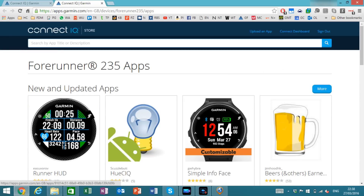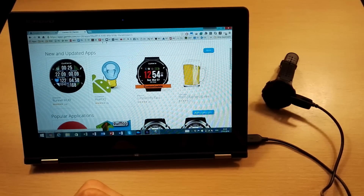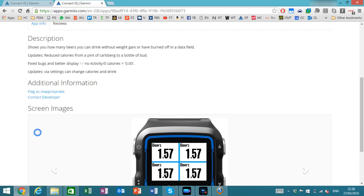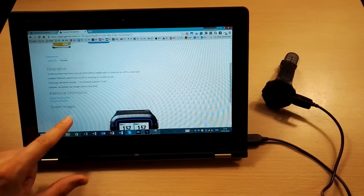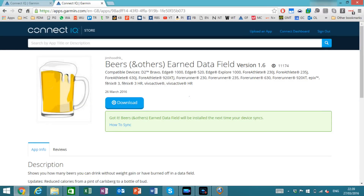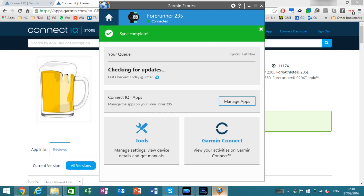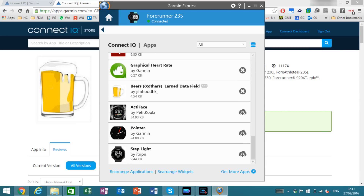For example, if I wanted to install 'Beer Units', I can click on it, get more details about it — supported devices, app info, screenshots, and compatible devices — and simply press Download. You do need to be logged in. It then asks to launch Garmin Express, and once launched it starts the installation. Through the desktop it can be a bit slow and maybe a little less intuitive, but you don't have to wait — you can continue browsing and finding other apps you want installed.